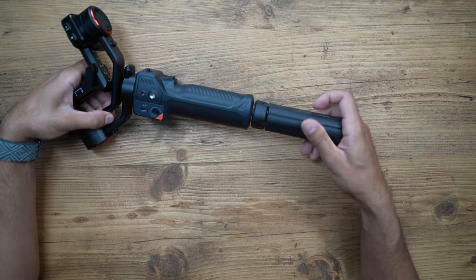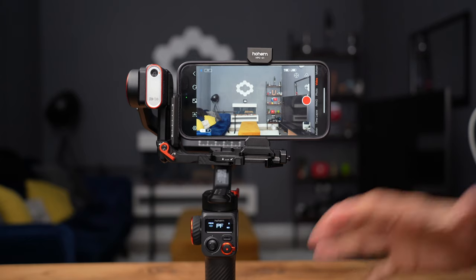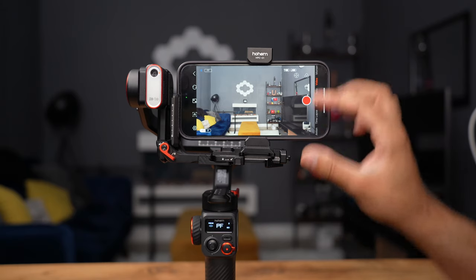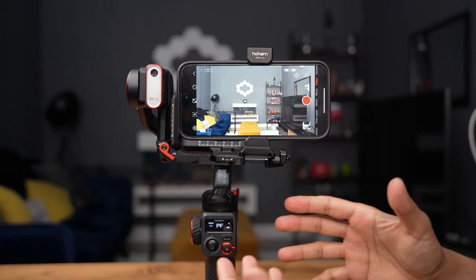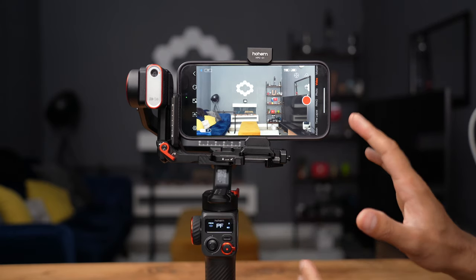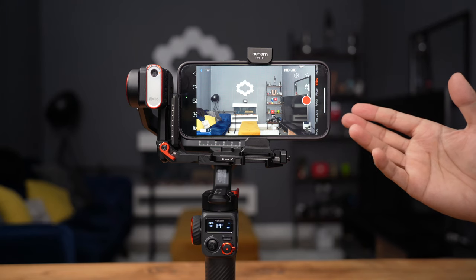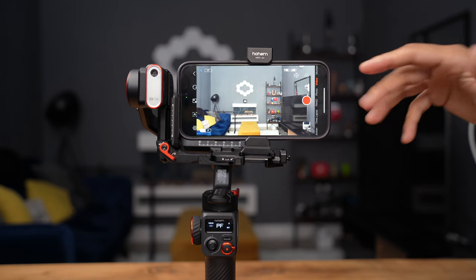Let's set it up with my phone first and dive into the Hohem Joy app. Now that everything is stabilized with the L-mount and phone mount connected, with orange switches on each axis to lock and unlock for adjustments, I've connected it to the Hohem Joy app. It's pretty much the same as the iSteady M6 app. Just a quick run-through so we don't spend too much time on it.